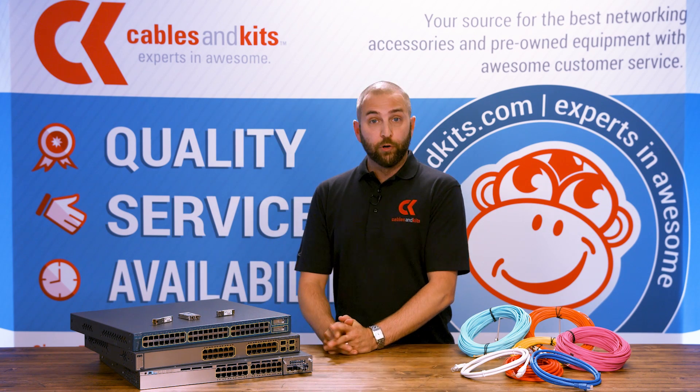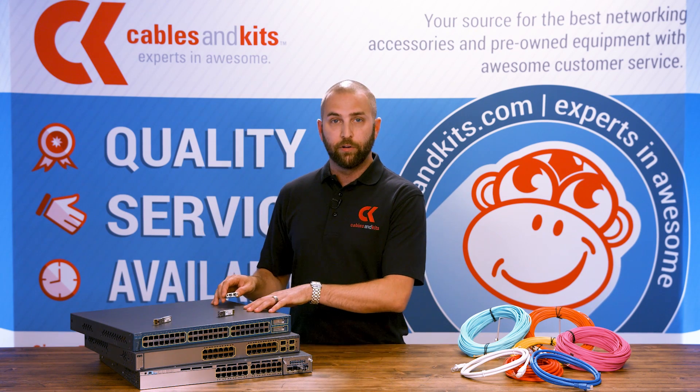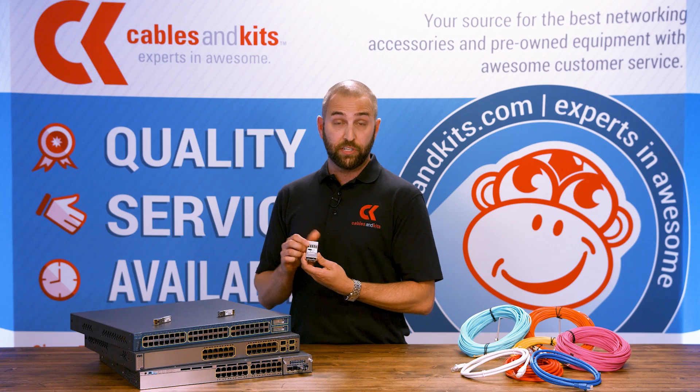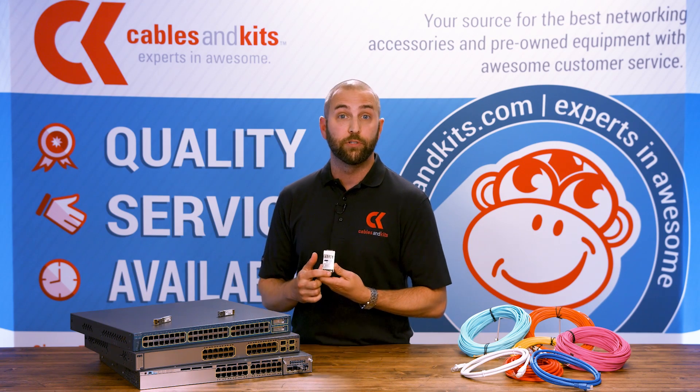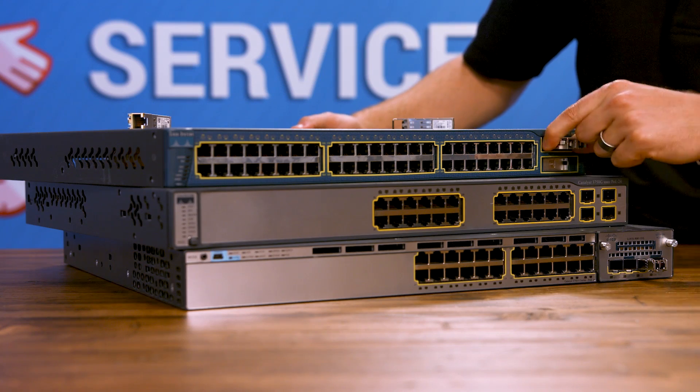The first optical transceiver was introduced with the 2900 series and 3900 series switches. These were the older SC media types called GBICs — GBIC stands for Gigabit Interconnect. They plug right in the front, just like you'll find on the newer Cisco switches.